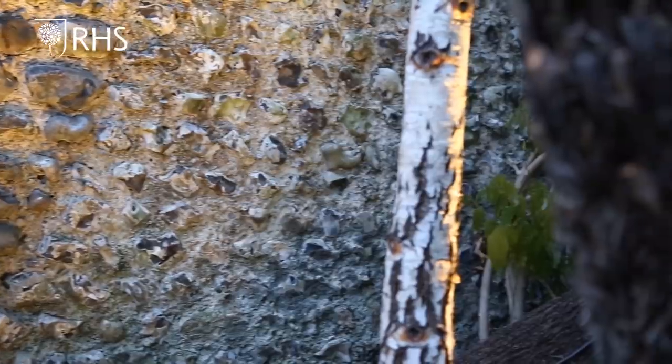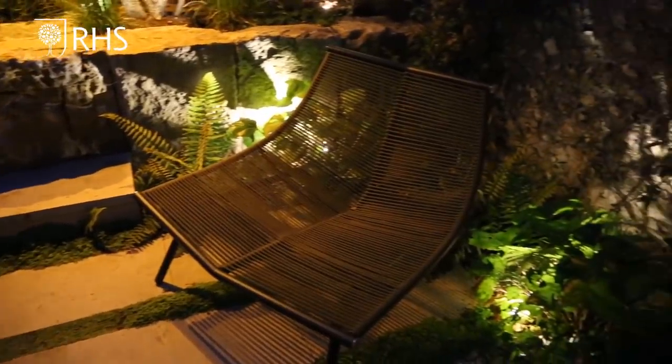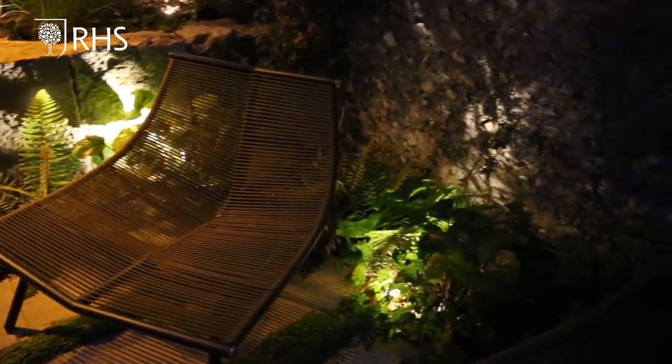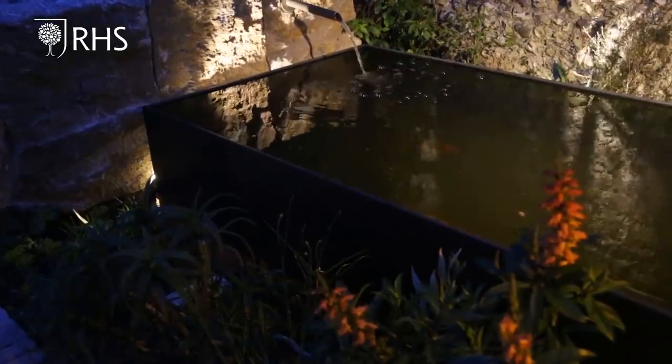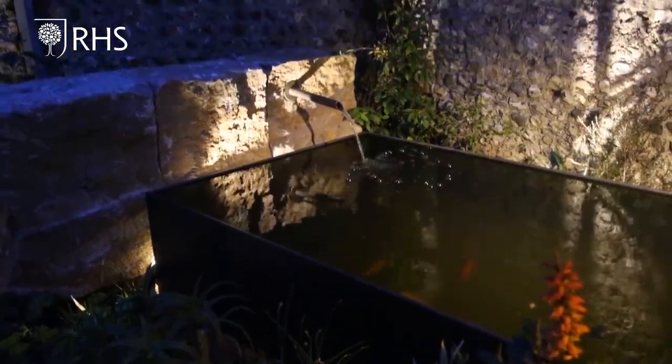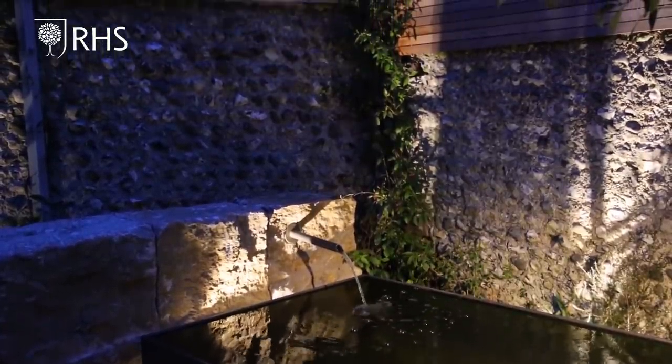Everything takes on a magical quality. Amongst the planting there are small spotlights creating a romantic glow and then perhaps my favourite trick — a light shining down onto the water surface which projects dancing ripples up onto the surrounding walls. It's mesmerising.